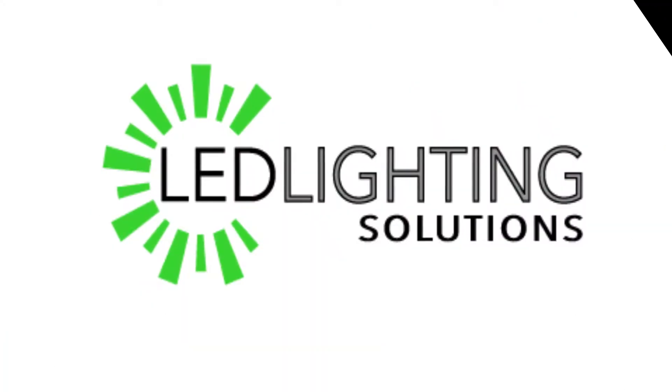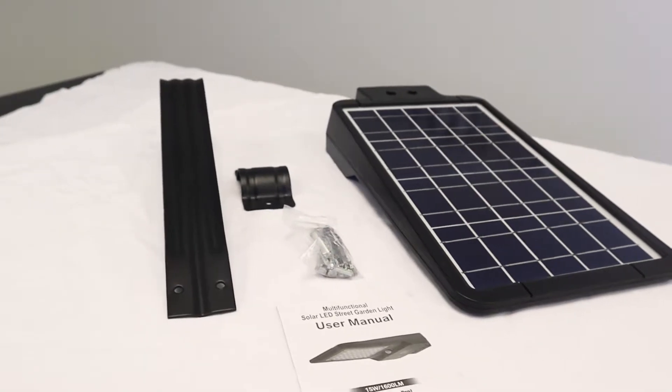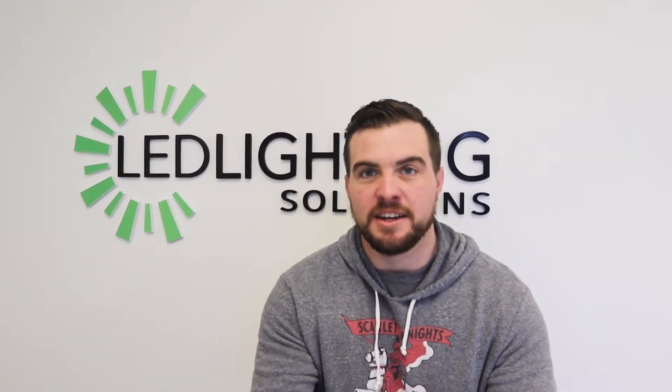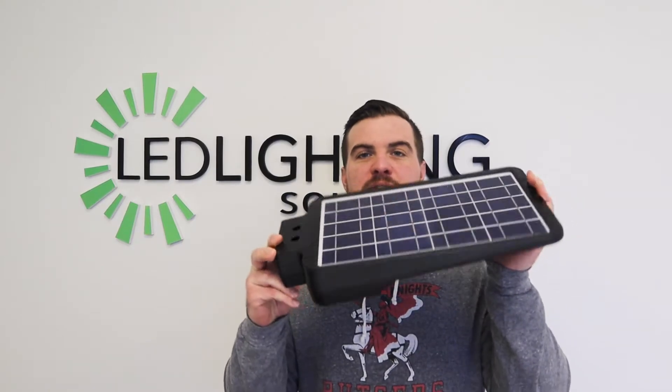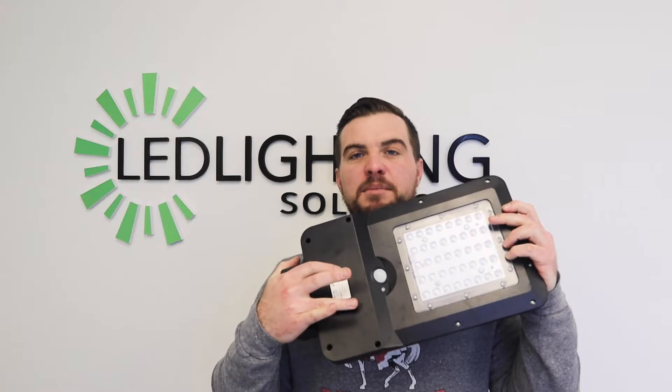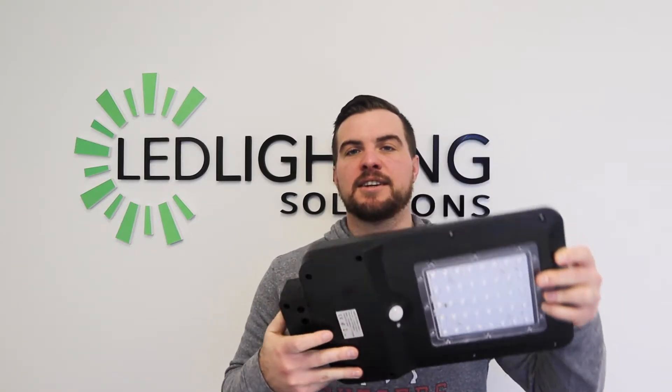Inside your box you will find your user manual, which is going to show you how to install and operate your light. You will also find the light itself, which features an all-in-one solar panel with the light on the bottom, a motion sensor, and a power button.